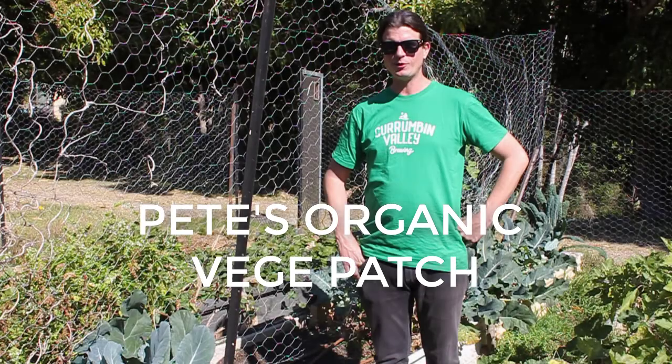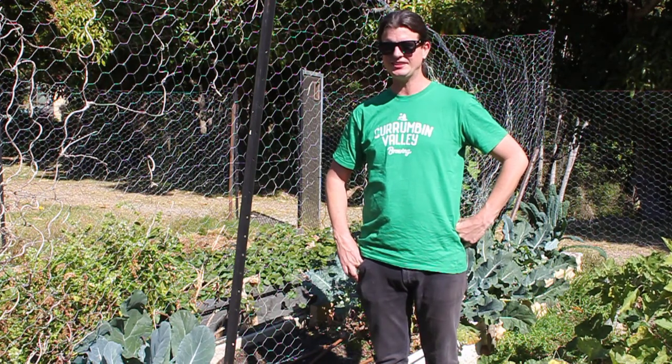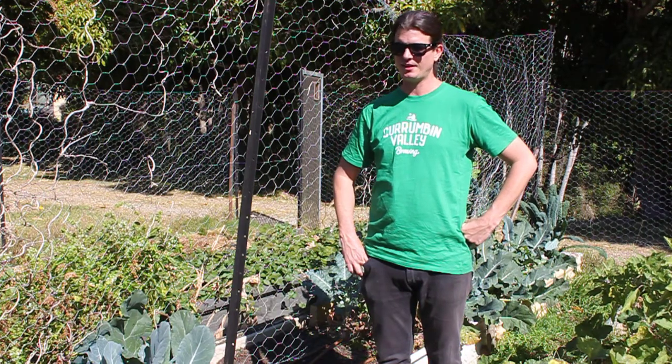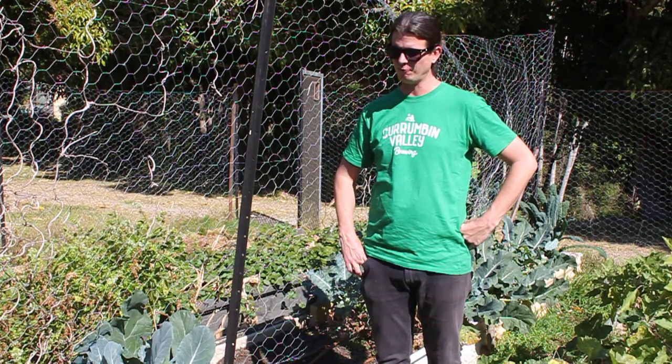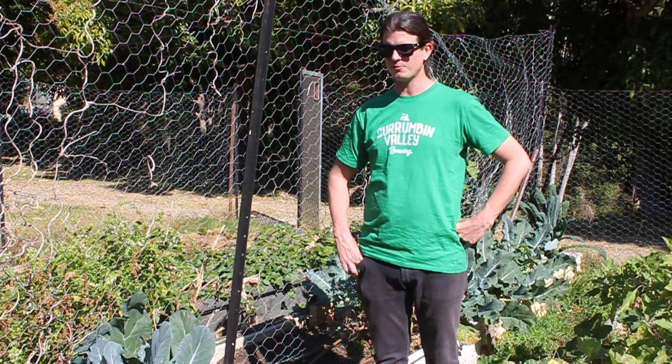Hi, I'm Peter Weldon and welcome to my patch. We're here in Crumman Valley in Queensland. I've got a typical four-bed rotation going here. They're about nine square meter beds. I've run three rows of irrigation down them and they have dripper line so I'm not spraying water everywhere.